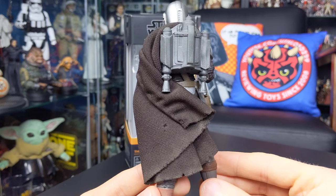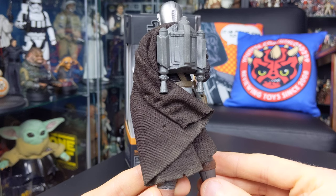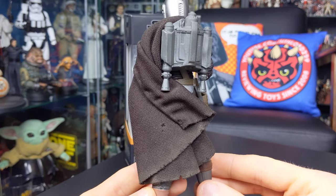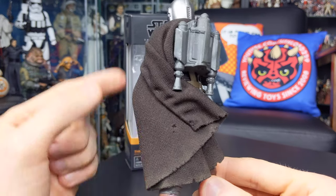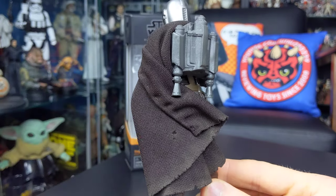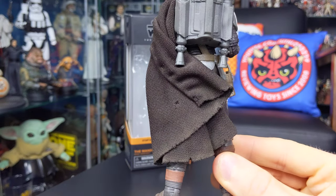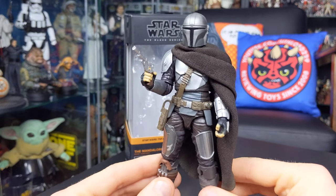Again, a massive thanks to Matt at Mudhorn Customs — you can follow him on Facebook and Instagram. I picked this up via his eBay store, and I'll provide a link down below in the video description if you want to pick up one for yourself. It's wired, with a piece of metal wire running through the cape which allows you to pose it. There's also some nice weathering — tears, rips, and a little dusting around the bottom for added depth and realism.